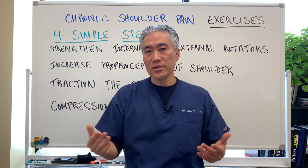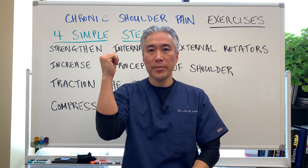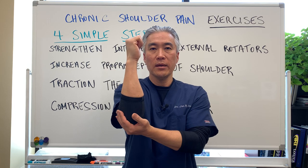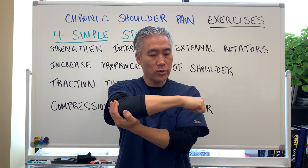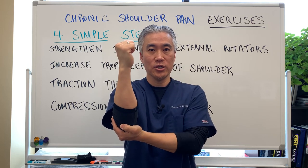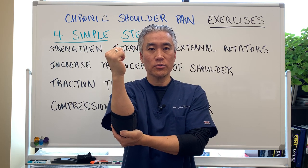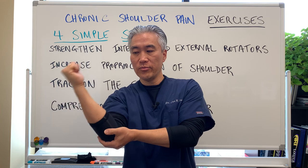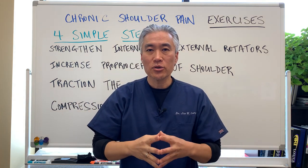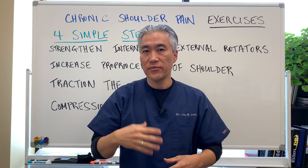Another way is using dumbbells. Place your elbow on your knee bent, take a dumbbell, bring it down and bring it up — that's external rotation. Internal rotation would be having it here and bringing it up the other way. Internal and external rotation strengthening is very important.